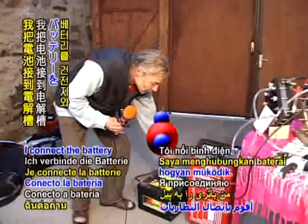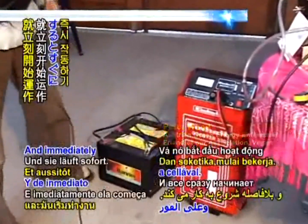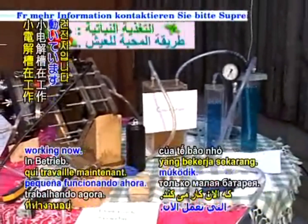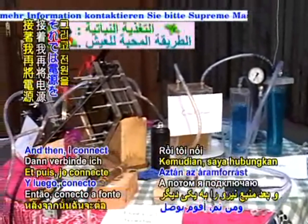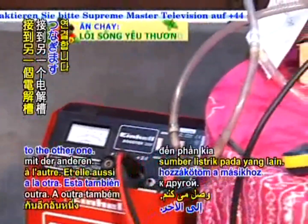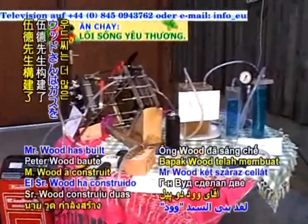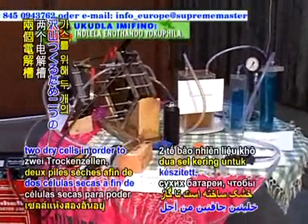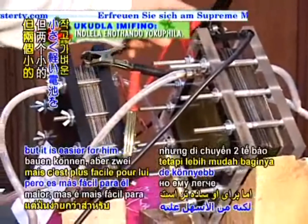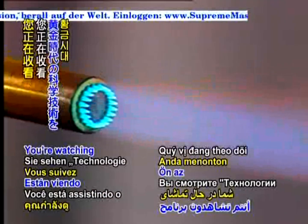So we can have a look at how it works. I connect the battery with the cell, and immediately it starts to work. This is only the small cell working now. And then I connect the power source to the other one, and this one too starts to work. Mr. Wood has built two dry cells in order to create more gas. He could also have created a large single cell, but it is easier for him to transport two smaller and lighter cells.